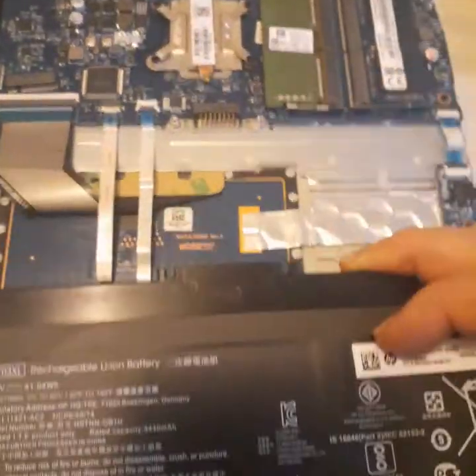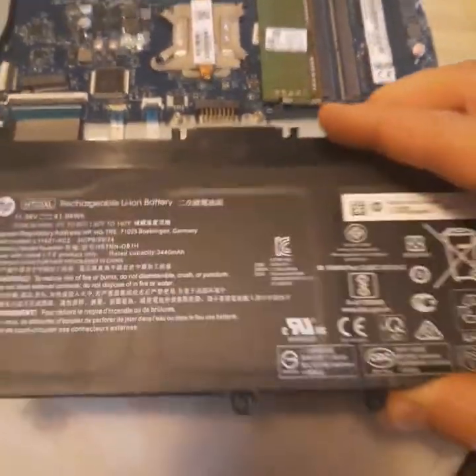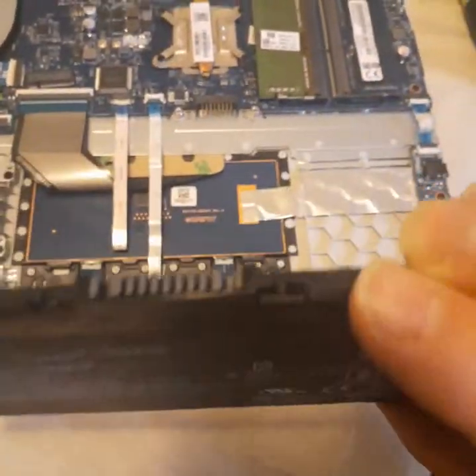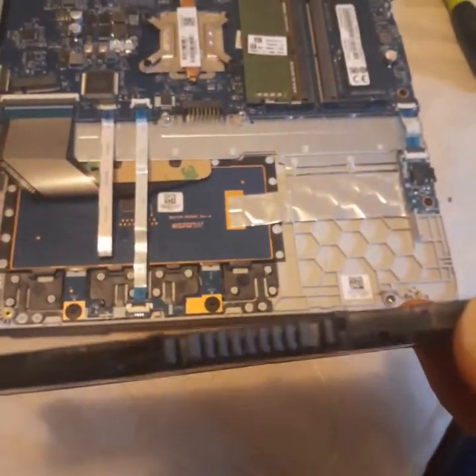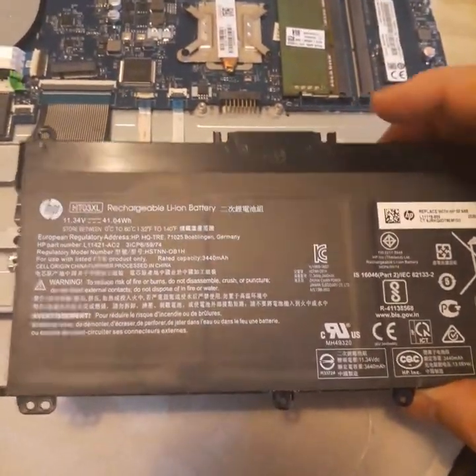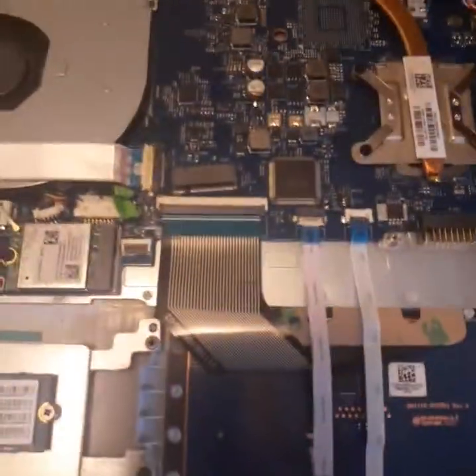So you unscrew the screws and then pull it towards you. If this is facing away from you, pull it towards you — don't try and crank up on it. It looks like it will come out that way too, but I know for sure I pulled it this way and it came right out. One, two, three, four screws.